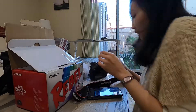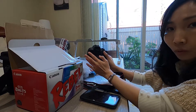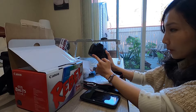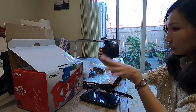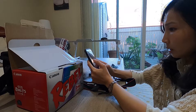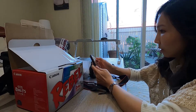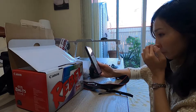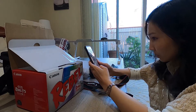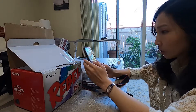Hello everyone, welcome back to my channel. Today I'm going to ship out this camera that I was able to get sold on eBay. This is a full bundle — it's the Canon Rebel T5 EOS — and the reason why I'm filming this is because I feel like the buyer is a little bit suspicious, so I just want to document that I have shipped everything out.